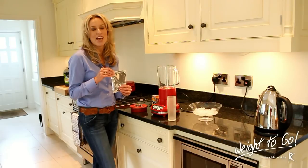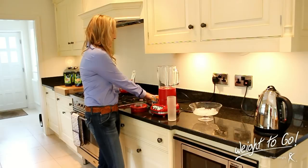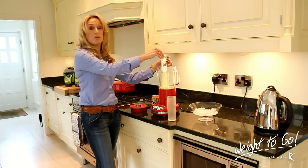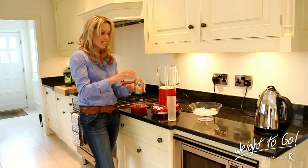We take our sachet of shake. In this case I'm using banana, but you could use any one that you like. And in the same way as we've made the other shakes, snip the top off, add it to the blender. And then, my little secret surprise — a can of Tango.